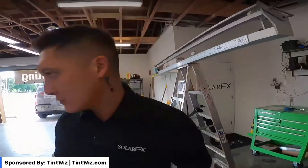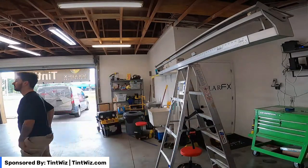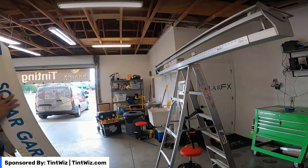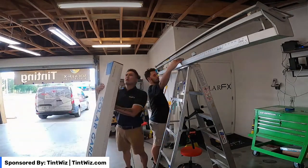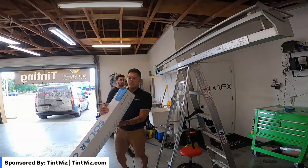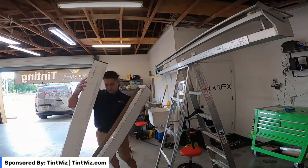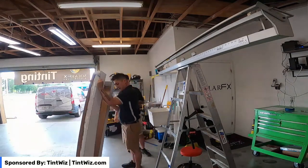I'm going to go get the film. This is Solar Guard's PureView 35 — this is their ceramic lineup. 72-inch, brand-new piece of film.